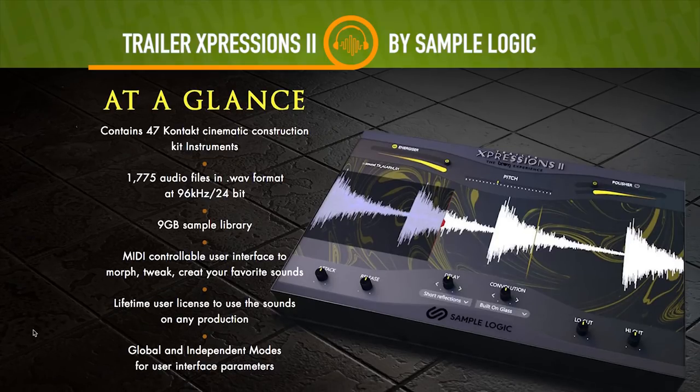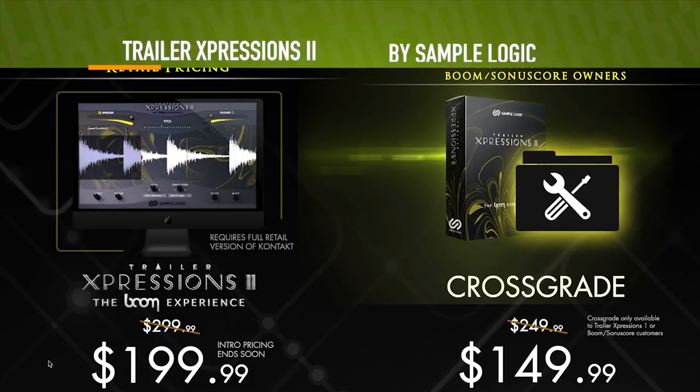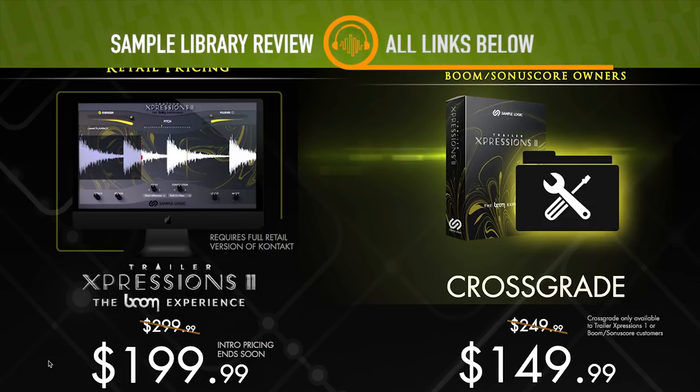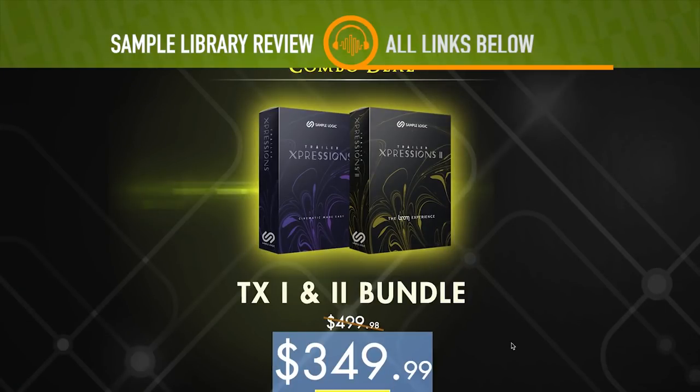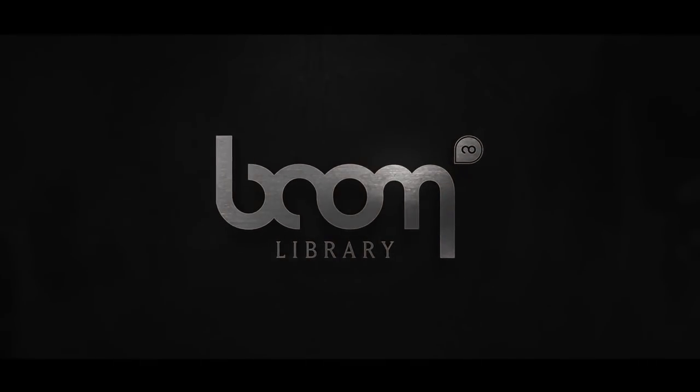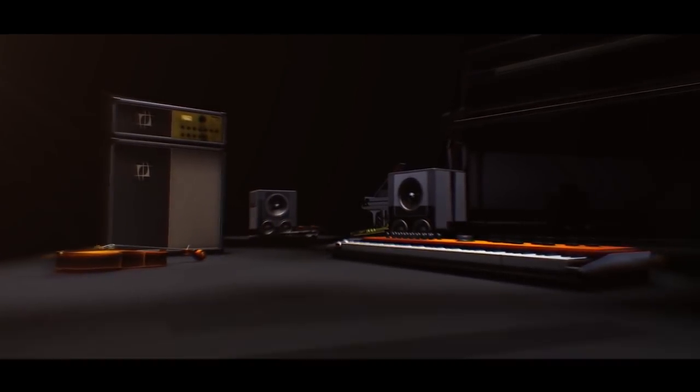Total download is 9 gigabytes. I'll be sure to include a link to take you straight over to SampleLogic's page where there's a special intro price right now for $199 for the instrument — it normally sells for $299. There's also a cross-grade if you already own Trailer Expressions 1: save another 50 bucks and grab it for $149. If you don't have either, they're in a bundle for $349.99 for Trailer Expressions 1 and 2.